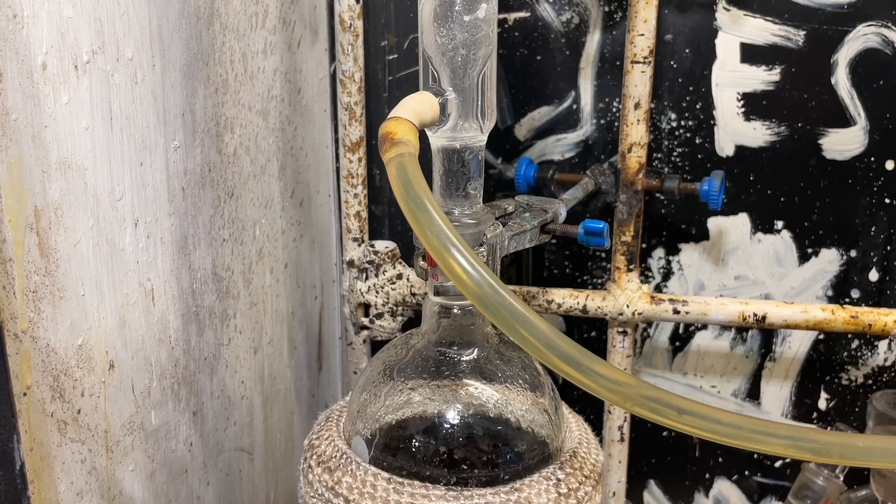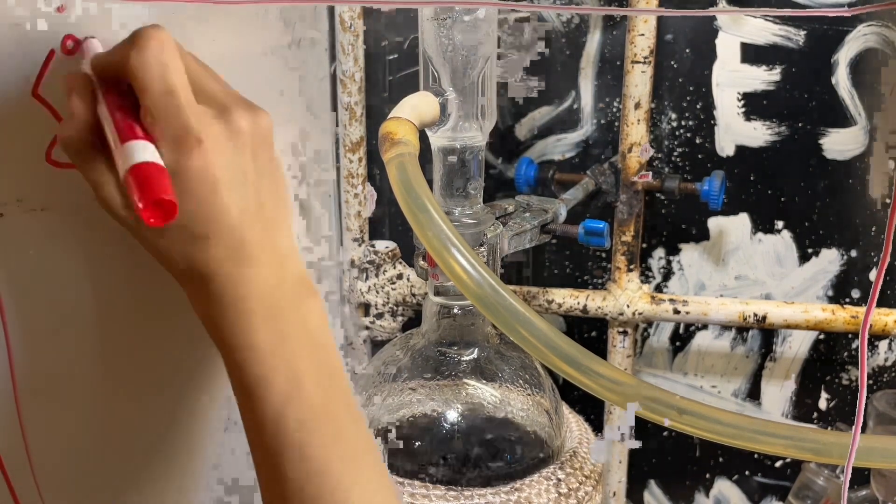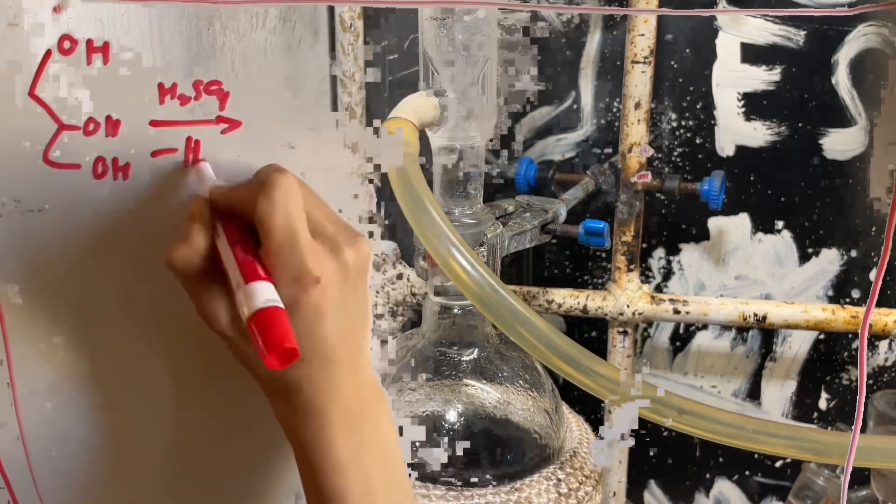Now starts the simmering process. While that's bubbling away, let's take an actual look at the reaction mechanism. Glycerin undergoes dehydration by sulfuric acid to produce acrolein,